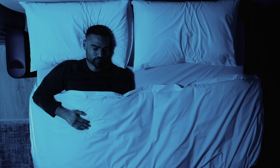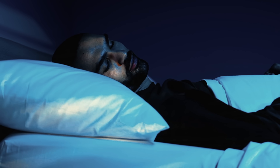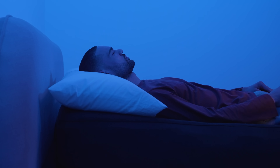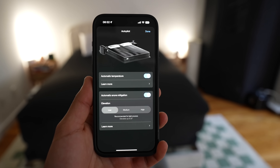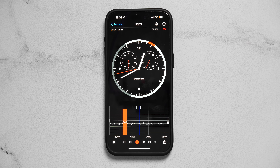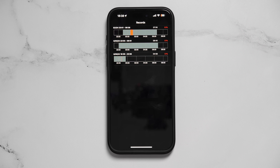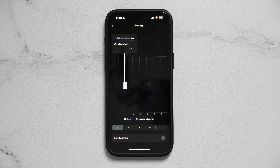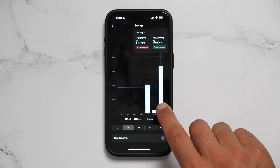The Pod 4 has snore detection with no microphone built in — it uses a vibration pad near your chest to detect snoring. This was available in the Pod 3 via a software update, but now with the Pod 4 Ultra and Autopilot it can actively intervene when I'm snoring by lifting my head up a little to stop it. I've only slept on it three nights so far. I used an app called Snore Clock to measure my snoring with a microphone, and the snoring events matched between both apps. I even saw an Autopilot event where it moved my base up about five to six degrees to intervene.